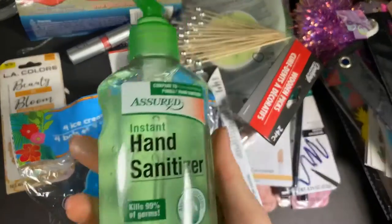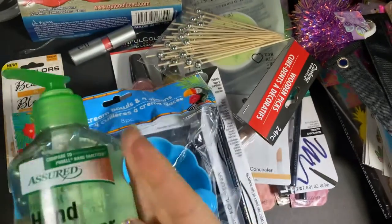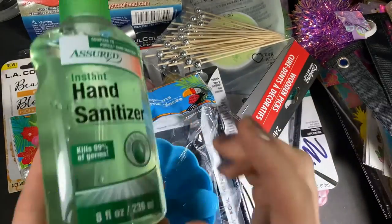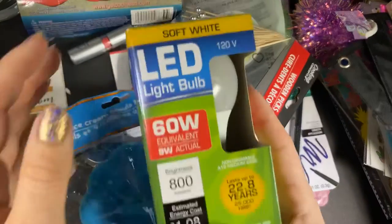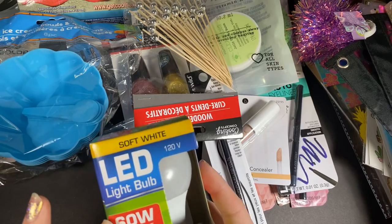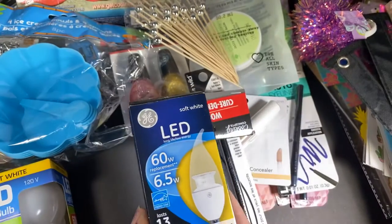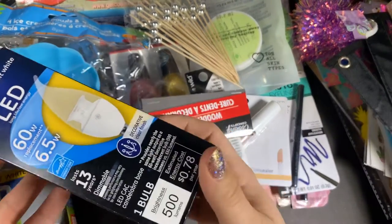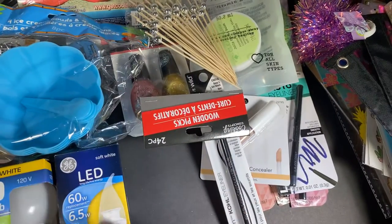They had hand sanitizer at each end of the counter, one per person, so I went ahead and got that — it's eight fluid ounces, a nice big one. I also found light bulbs that I needed: soft white LED light bulb, 60 watt. And then for my ceiling fan I found LED 60 watt decorative clear finish dimmable, 500 lumens. I did get three of those and two of the other.